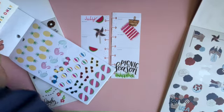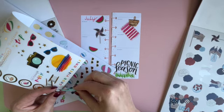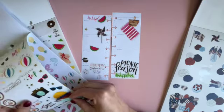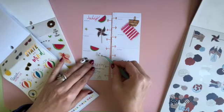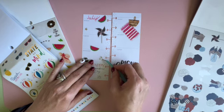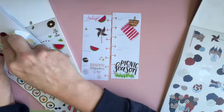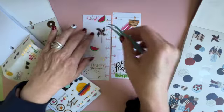Let me get my pointy ones. Let me get another one and put it up there.